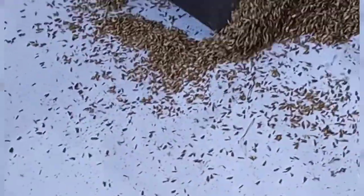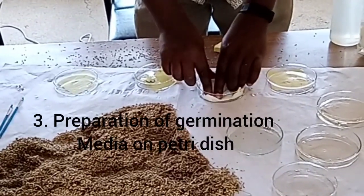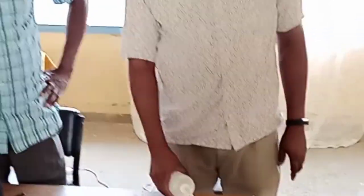After the extraction, you prepare your petri dish by using a soft cloth. Then you add some water, plenty of it.